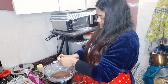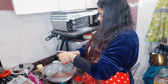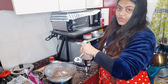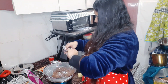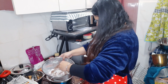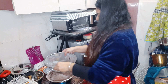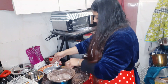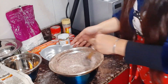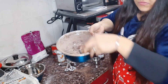We add 1 teaspoon of baking powder and half a teaspoon of baking soda. Now pour all the dry ingredients in and mix the wet and dry ingredients together with a spatula.